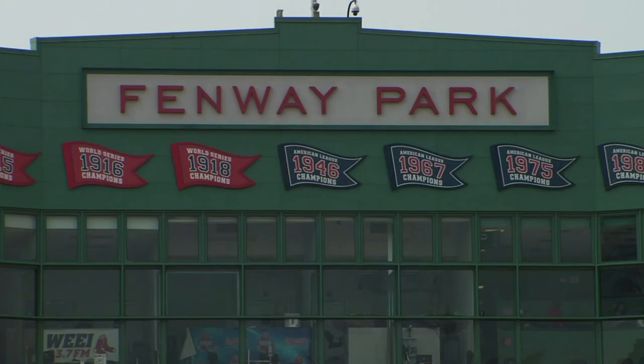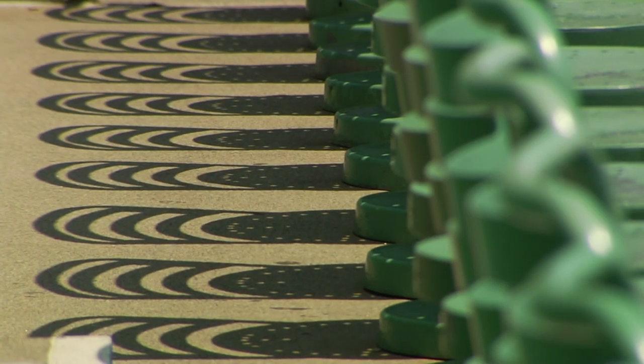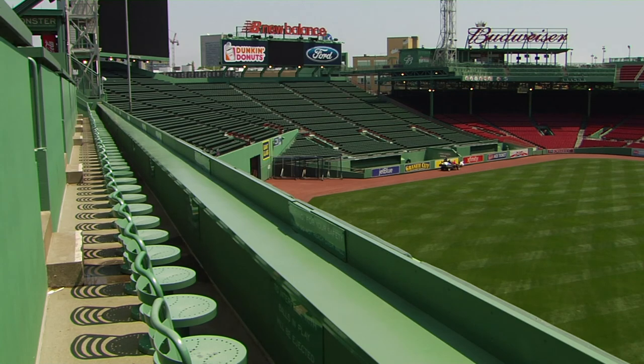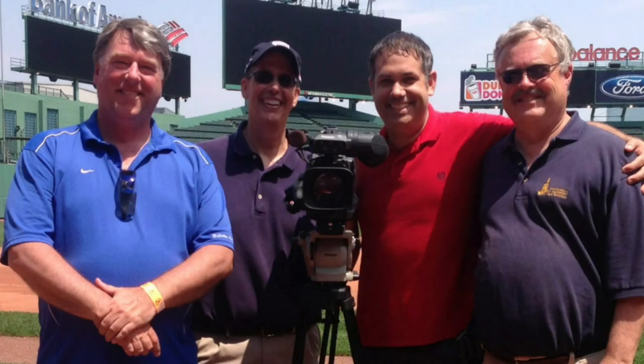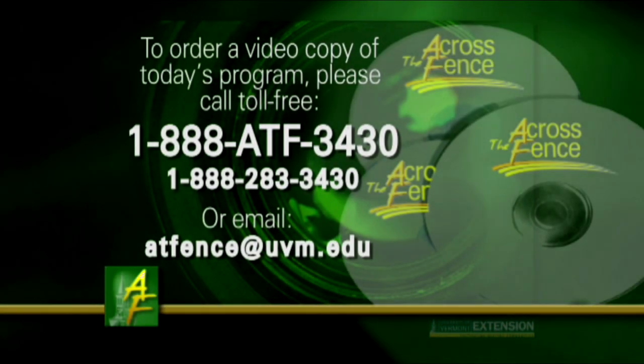This is just great to learn a bit about this and your background, and we appreciate so much a few minutes of your time and the Red Sox management for this chance to visit with you here today. Well, thank you, welcome — I'm glad you guys came down. I'm looking forward to seeing you again. Hopefully we can be back. Thank you for watching today on Across the Fence. For University of Vermont Extension, I'm Leonard Perry. For a video copy of today's program, call toll-free 1-888-ATF-344.